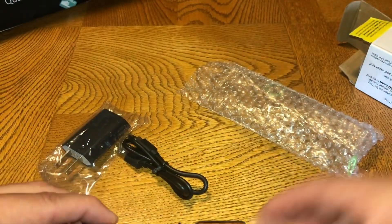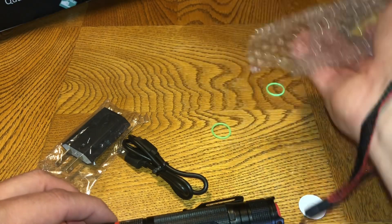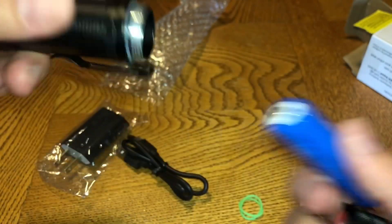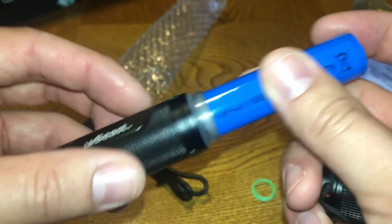In the package you also have these two little green pieces — they look like rubber bands but they're actually seals. If you unscrew the back, you'll see a clear one already on it. If that breaks, you just replace it with one of these and it will help secure the flashlight. It's a nice fit.